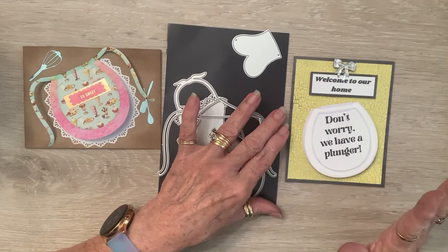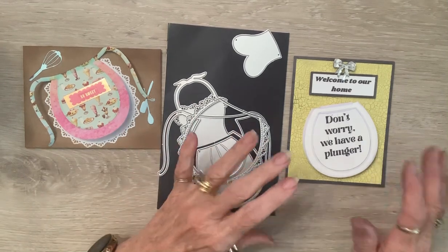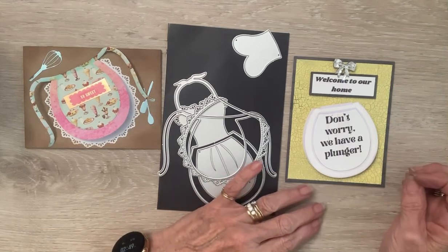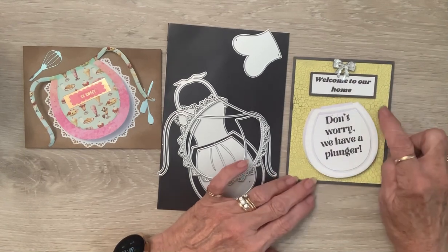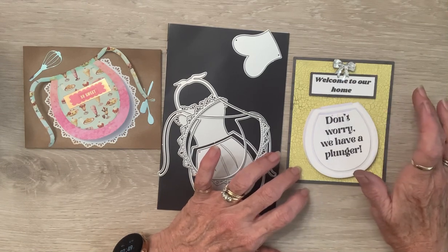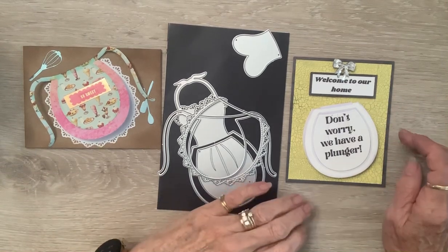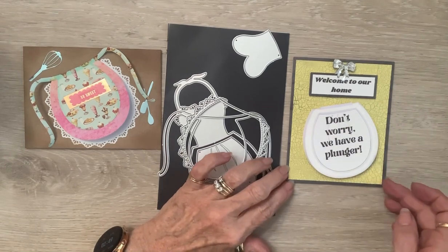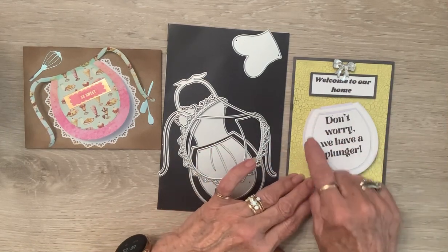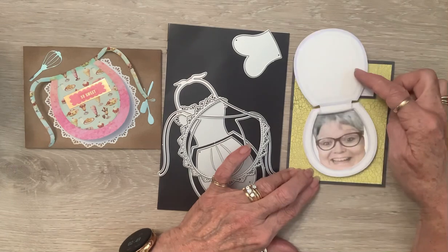But wait, you have not seen the best yet. Let me show you this and give you some options in case you have an inkling to make a toilet seat card. I said 'Welcome to Our Home' and printed it on black-and-white paper onto colored paper — voila, colored paper. I backed it on 110 wood grain cardstock. Here's my little toilet; I went around the edge to give it definition. 'Don't worry, we have a plunger' — it's for bestie.